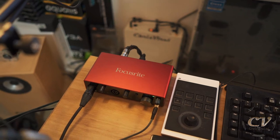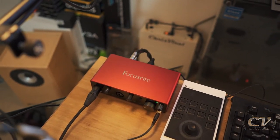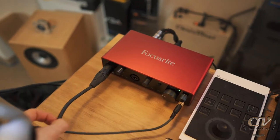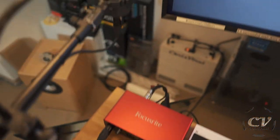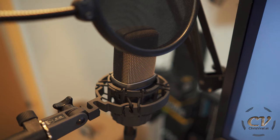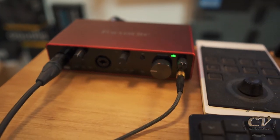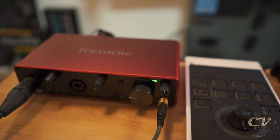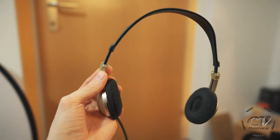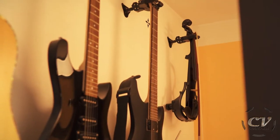You will of course need to download and install the software, but I think this is super basic and I don't think a guide for this is needed. If I'm wrong about this, just leave a comment below. This right here is my main microphone — the AKG-214. And then right here, as you can see, I have connected my headphones, which are looking quite trashy, but these are actually amazing headphones. Fun fact — they came with my violin back here.